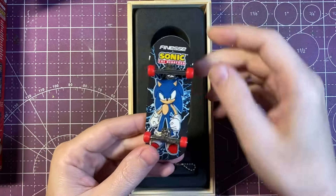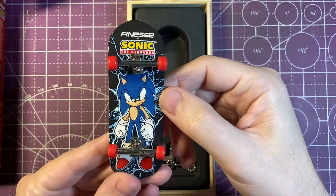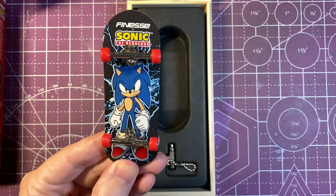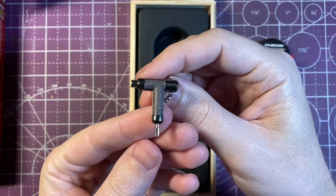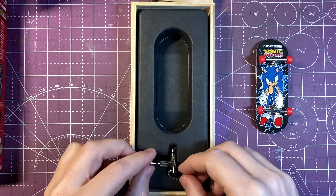First impressions right out of the box — this setup looks really nice, super clean, and they definitely changed the wheels. They seem like a harder plastic or maybe polyurethane. The bearings are a little bit on the louder side but seem like they have good free spin. The Pro Series also comes with a Pro Series T-tool, and I like that the tool is all metal and really nice quality.